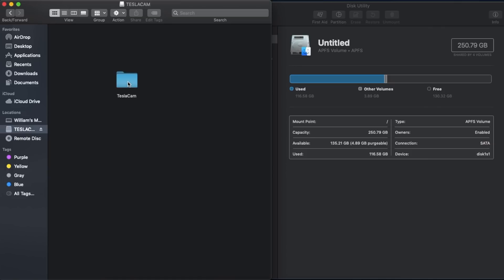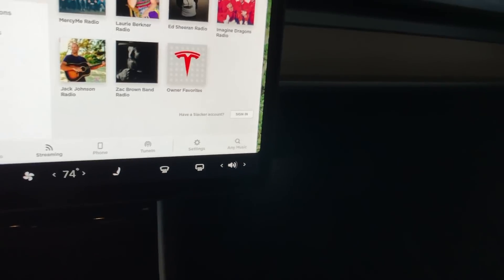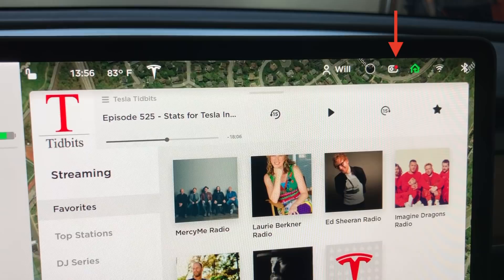Once you're done, just make sure you hit that Eject button to properly eject the USB. Then we're going to head back to the car and plug in our USB storage. As you can see right here, we got the red dot over the dash cam, which is perfect — this is exactly what we were looking for.